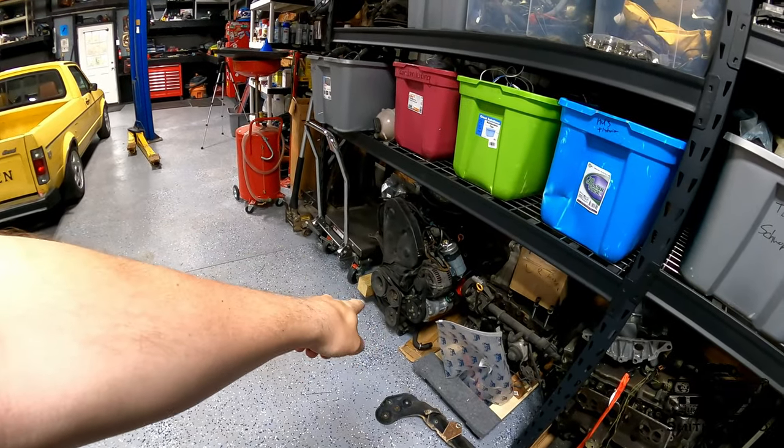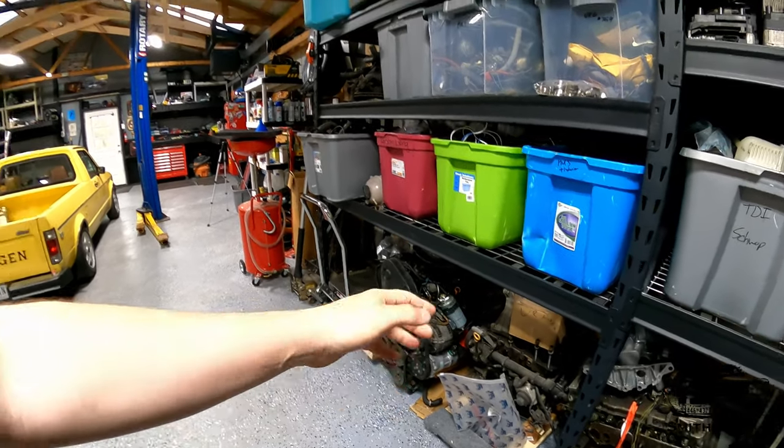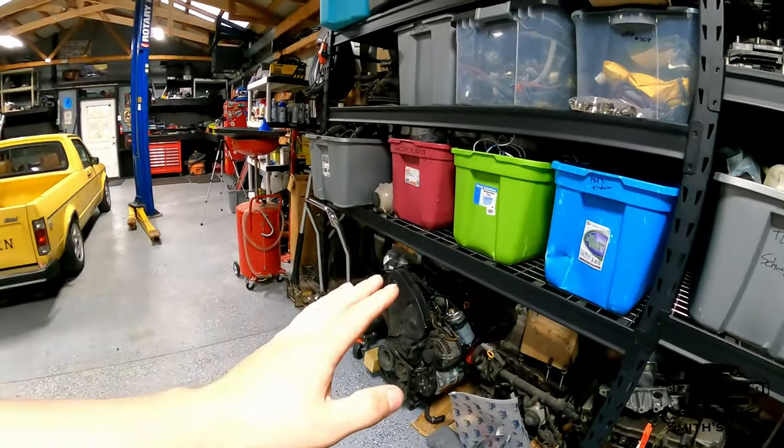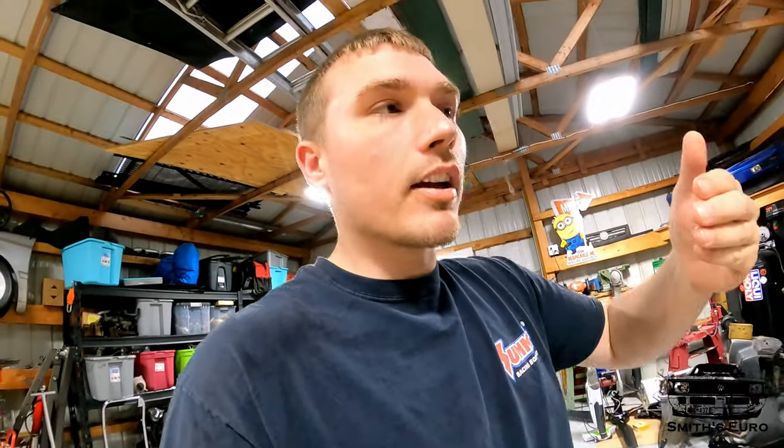We'll be taking off some accessories like the power steering pump and the AC pump, then just do an oil change — that's basically it for the engine. It's going in just like that and it should be plenty of fun in a Mark 1. Then we'll be able to incrementally see how much nicer it is to drive, how much faster it is.